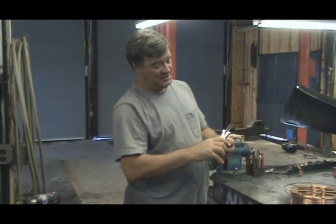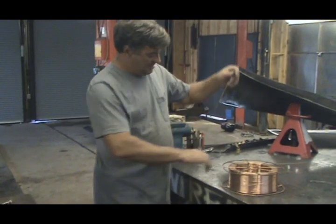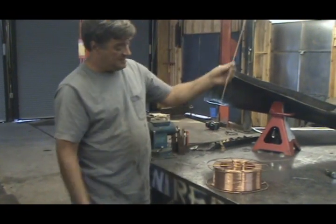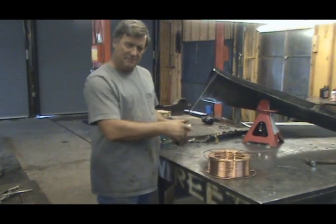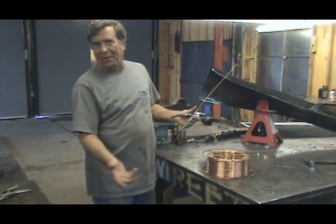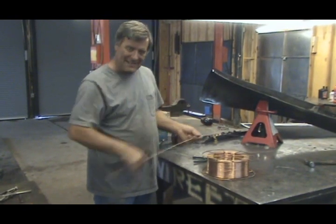I can just take my little pliers here and cut it off, and now I've got little pieces for my TIG welder. Those are rods for your TIG? Yeah, these are basically TIG rods that I made out of MIG wire off the spool, rather than have to run to the store to buy more. I've got plenty of them. Okay, back to work. See you next time.